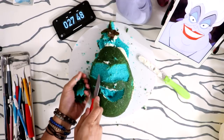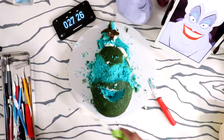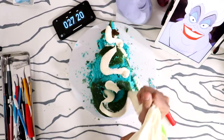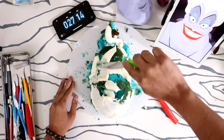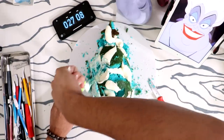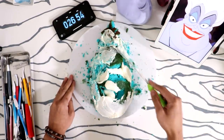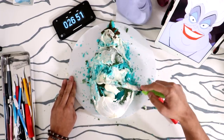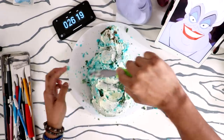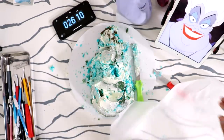This cake was so moist that it was just crumbling everywhere — this crumb coat is the worst. It just kept crumbling and I thought the buttercream was soft enough that it wouldn't crumble, but I was wrong. It just kept sticking to my spatula and not to the cake. Oh my god, it's falling apart — I can do this, I can do this! 26 minutes to go and it's crumbling like crazy.